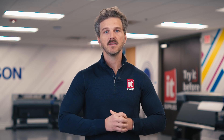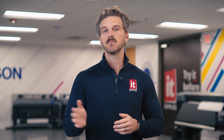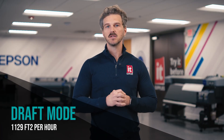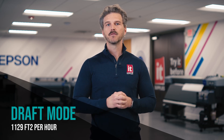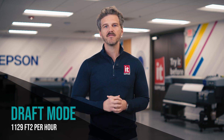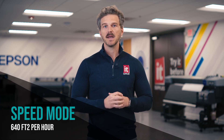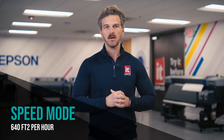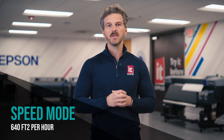Then we'll compare these speeds to the existing S80 models that many of you have, and then we'll look at some of the first-ever printed samples in three comparison print modes. Epson expects the S9170 to have a max print speed of 1,129 square feet per hour. This is what they call draft mode and is only to be used for jobs that will be viewed from a distance and only when color density isn't important. Almost nobody uses draft modes, but they sound great on a spec sheet. The next mode is a speed mode for high-production banners and it comes in at 640 square feet per hour. This is going to be an extremely sellable mode for banners and we have a sample of this print mode that we'll show in a minute.